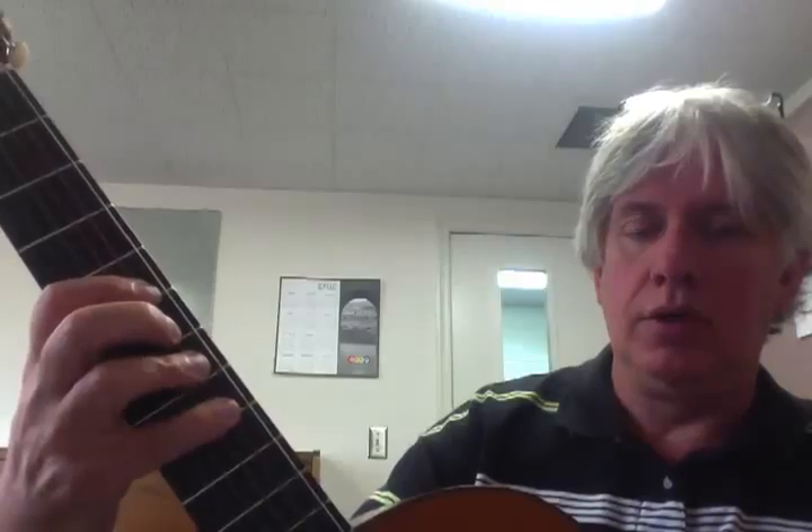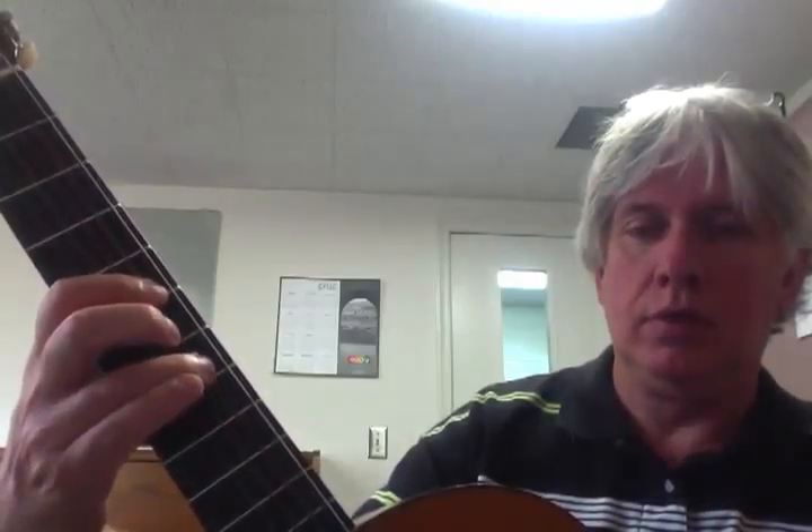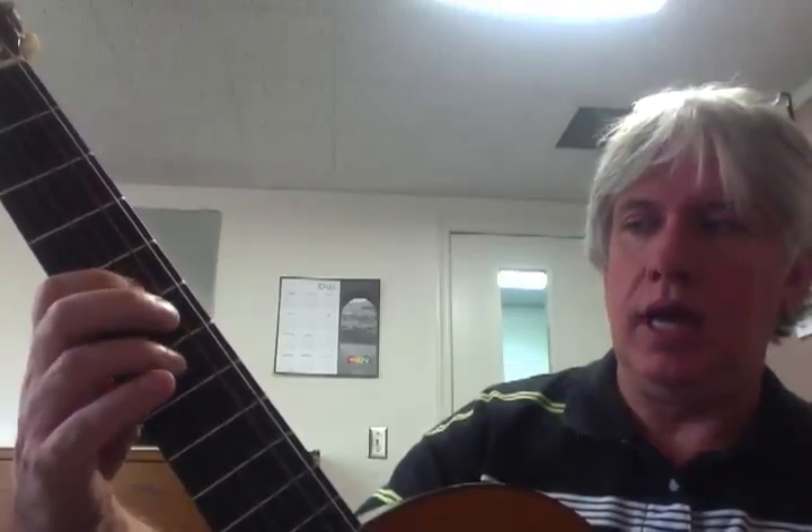Then the D is going to be 2 up. There's your F, half step up — so C, there's E, that's F. Then G is going to be 4th string, 5th fret, 1st finger, and A.